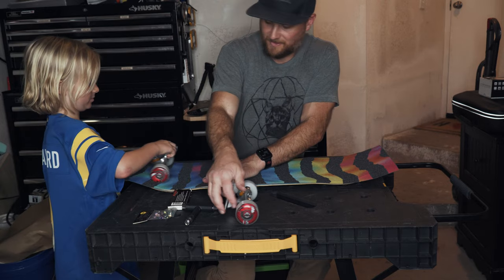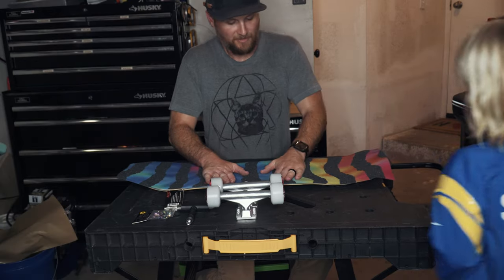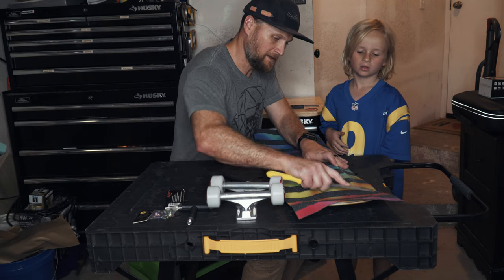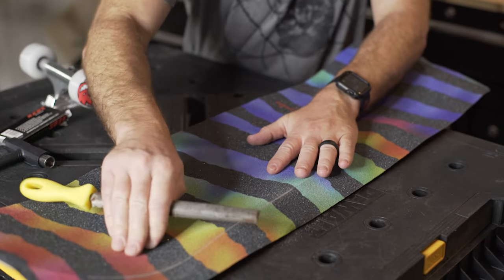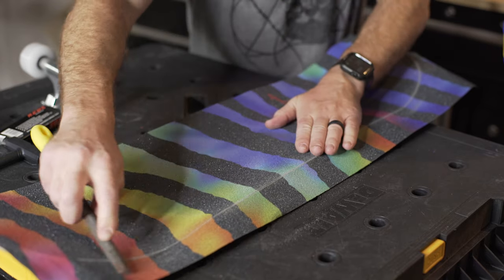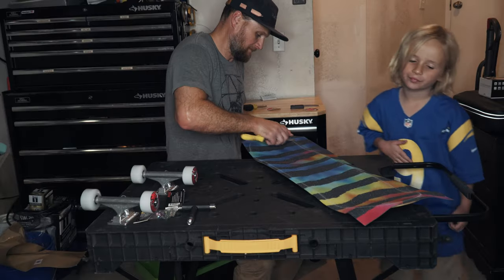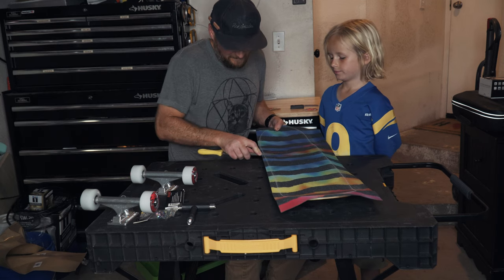So now you need something to cut it — score up your edge. You can use a file or a screwdriver. You're going to want to score the edge. That's going to show you where you're going to cut your grip. Now you have the outline — you're going to cut your grip.